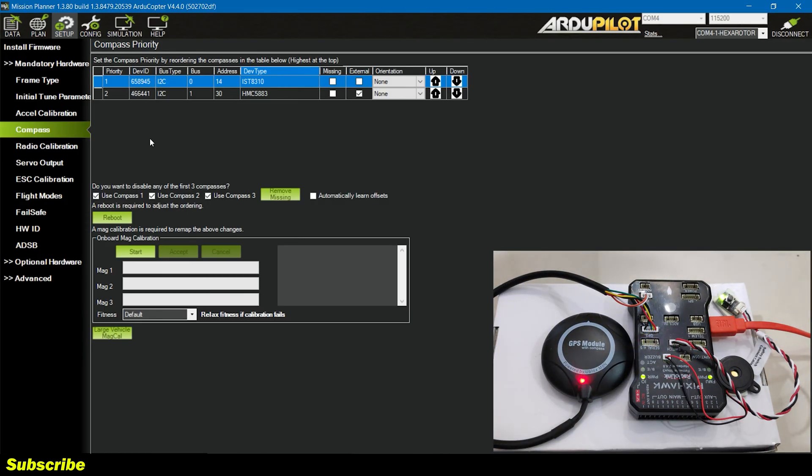In here we have the option to disable or enable the compasses. We have compass one, two, and three — all of them are active. I'm not sure which is the third compass or if there's an option to connect a third compass on the serial port. To begin the compass calibration I'll click Start and the magnetometer one and two should show a progress graph. There is an option called Fitness — this is to calibrate your compass more accurately or decrease the margin of error. You can select very strict, strict, default, or relaxed if you're having trouble calibrating. I'll keep this at very strict.